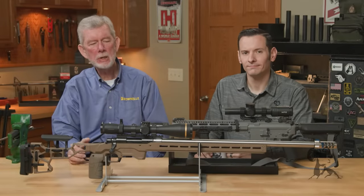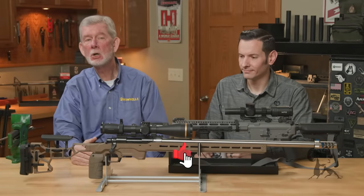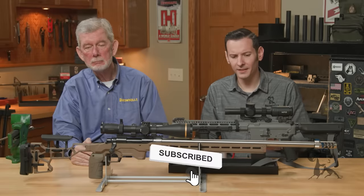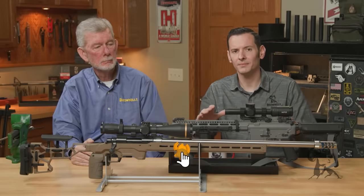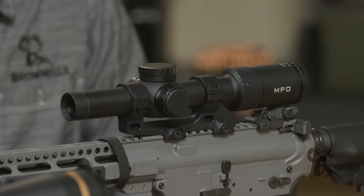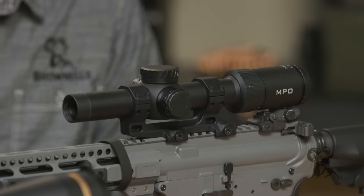Hi, it's Stephen Caleb from Brownells bringing you some quick tips on scope mounting fundamentals. What we want to cover here is the most common mistakes we see — and we've seen a lot of them with scope mounting. So let's just jump right into it.